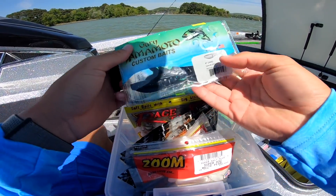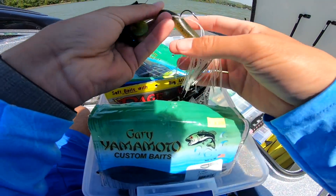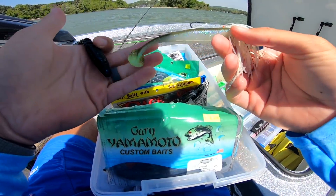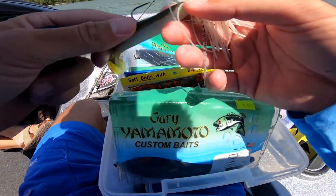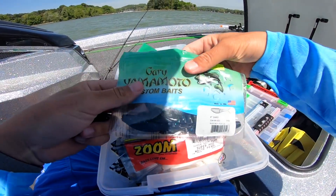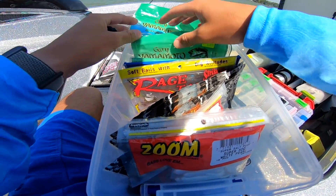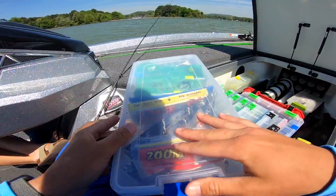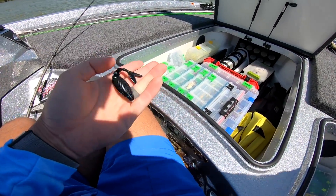All right guys, really important: I've been throwing that Six Sense Divine swimbait, but it's really windy today. I think it's going to be really key to keep your bait down in the grass. That paddle tail wants to lift the bait up in the water column, so I'm switching to this Zayco — which I think is probably the best chatterbait trailer, especially for the Z-Man jackhammer.